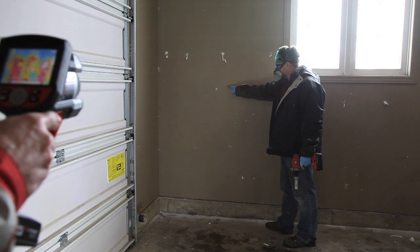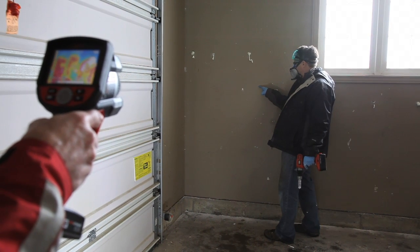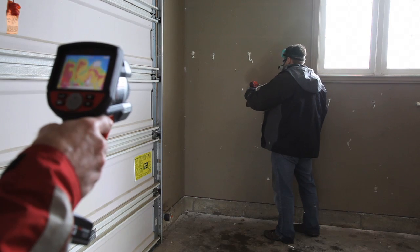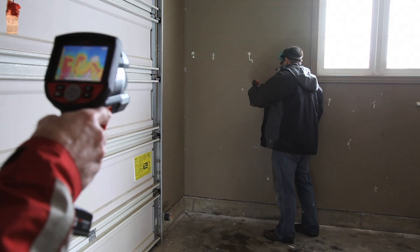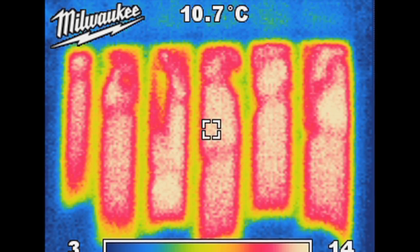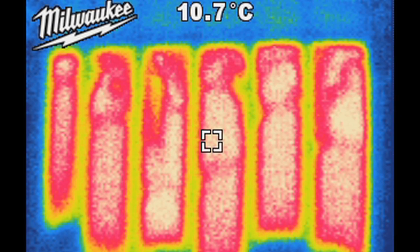Since the foam gives off heat when it's curing, the inside of the walls get warm where the foam is located. Any gaps result in cooler wall surfaces. Renting an infrared video camera allows you to see where the foam exists behind the wall board, and where you might need to bore more injection holes for a complete fill. The white, red, and yellow areas show warmer wall surfaces because that's where the foam is, so what you see here is full foam coverage just the way you want it.